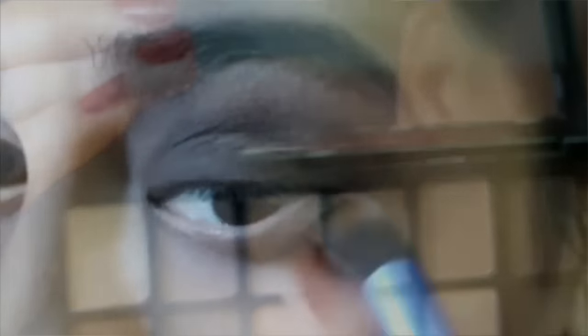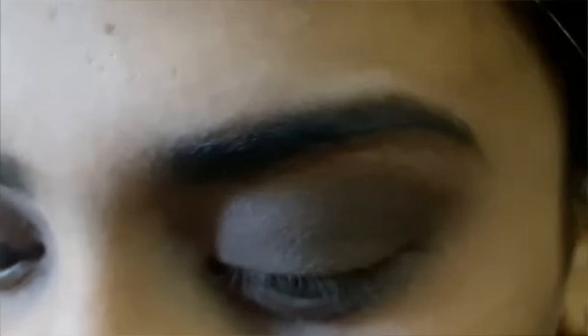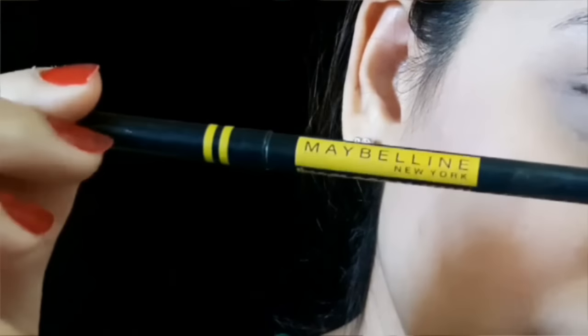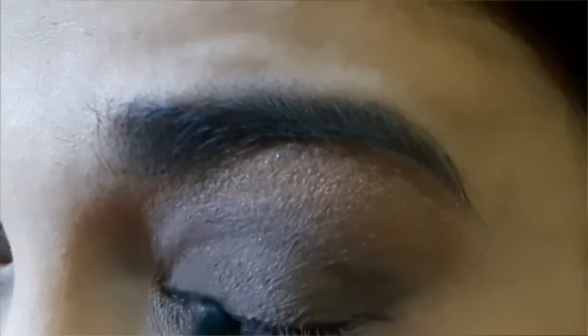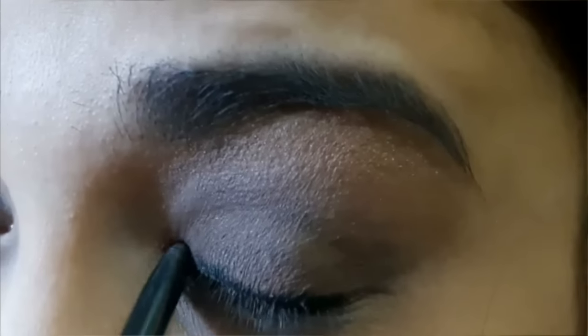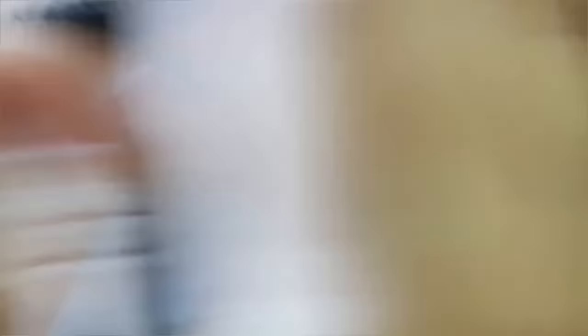With a nude eyeshadow I'm going to apply onto my eyebrow bone, also making sure there are no harsh edges. Now with the Maybelline Colossal Kajal Super Black I'm going to line my upper lash line, trying to apply a very thin line because Katrina is having a very thin line on her upper lash. Using the smudger brush I'm going to smudge this kajal upwards.